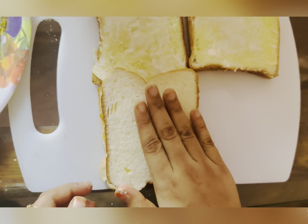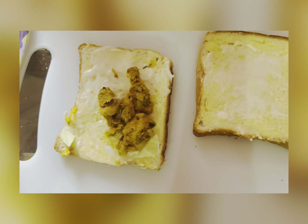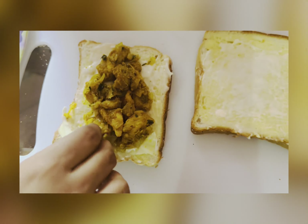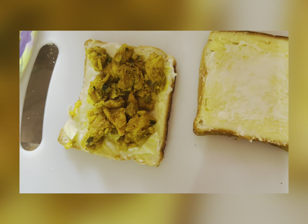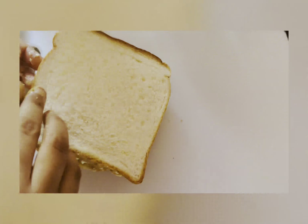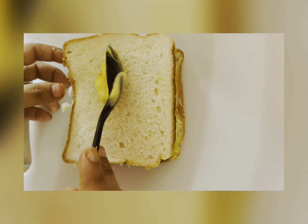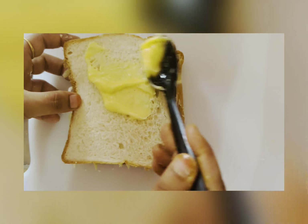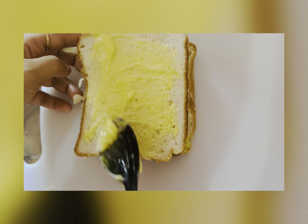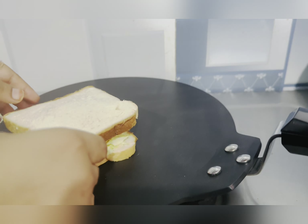Add onion, cabbage, and cheese. Apply butter on the bread and take it to the table.